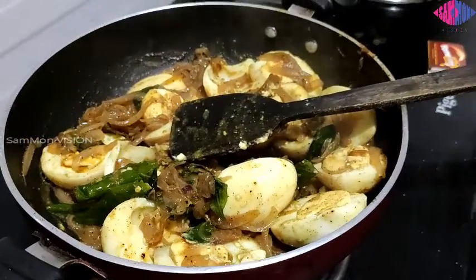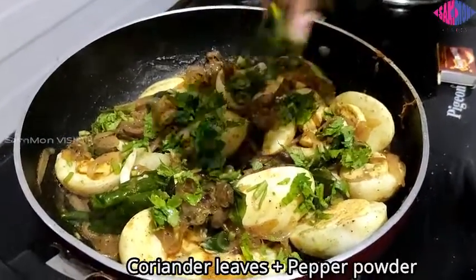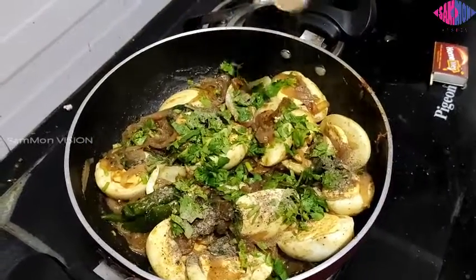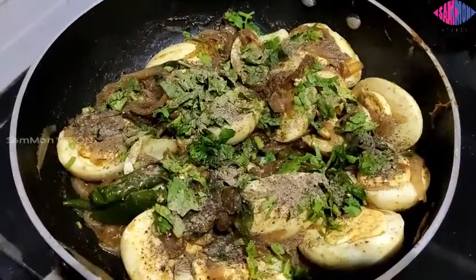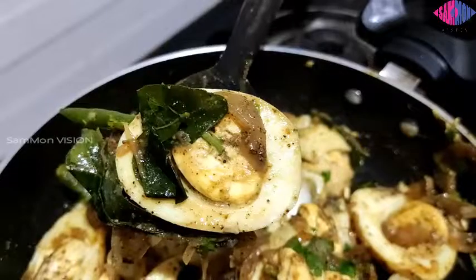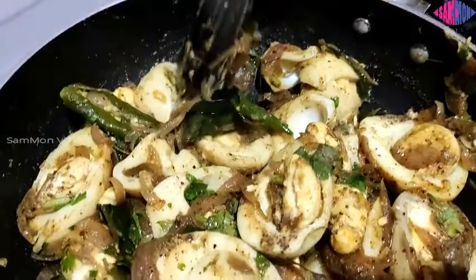Finally, add half a tablespoon of pepper powder and some freshly chopped coriander leaves — and it's done. Serve hot for five members.